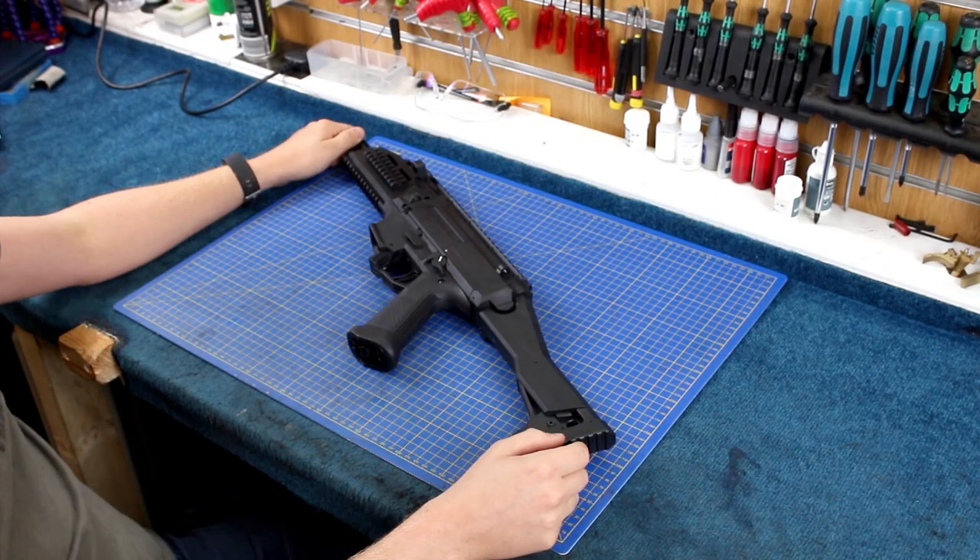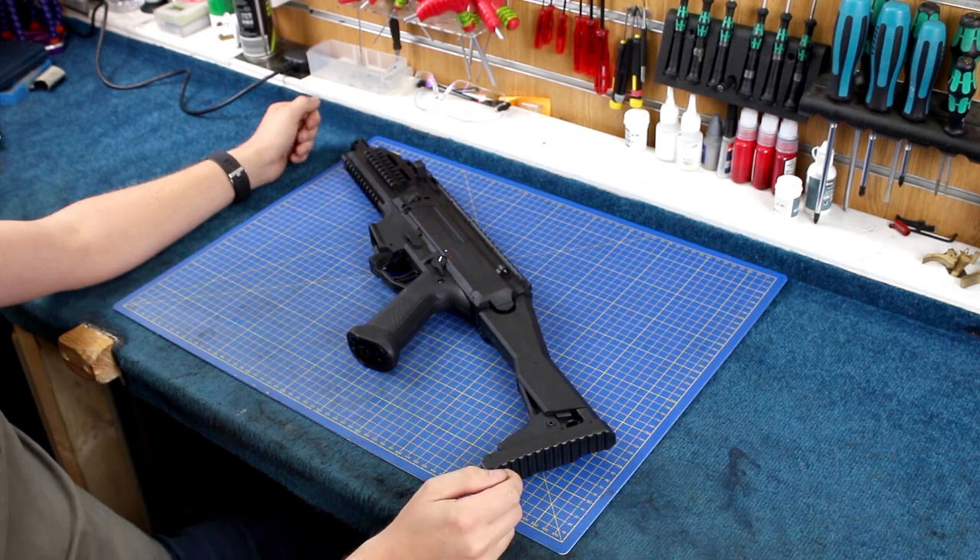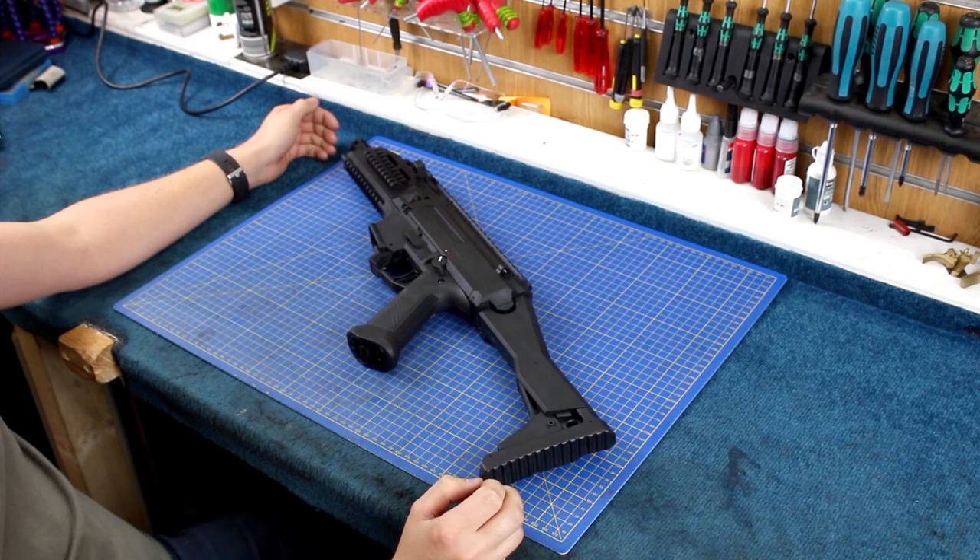Hello, it's Dave at Patrol Base again. Today we are looking at the new 2018 version of the Scorpion Evo. Obviously it's a model that's been around for a couple of years now and ASG have just revised it this year.